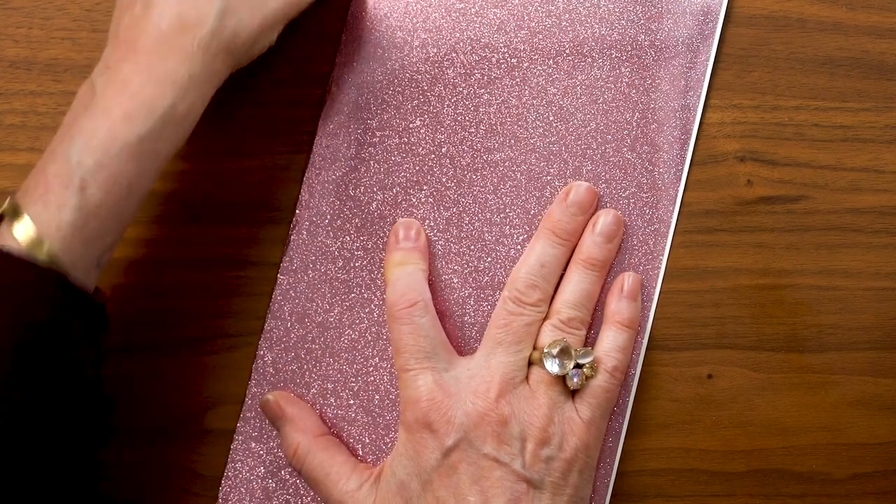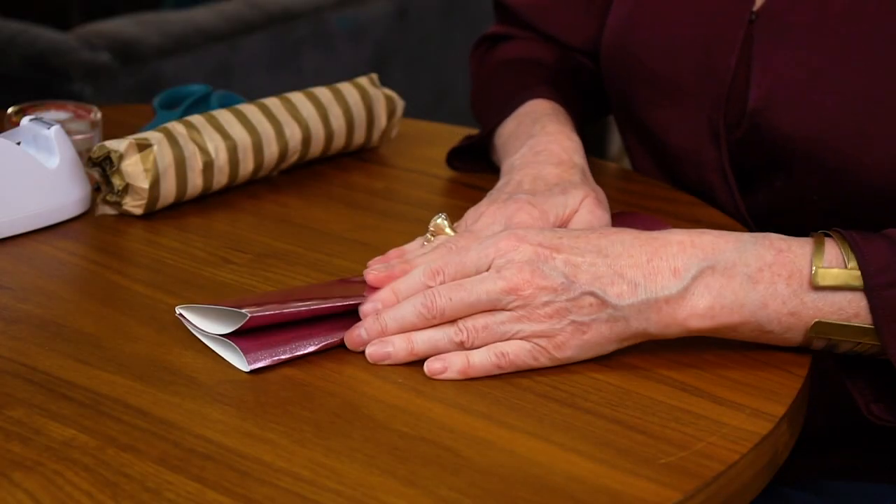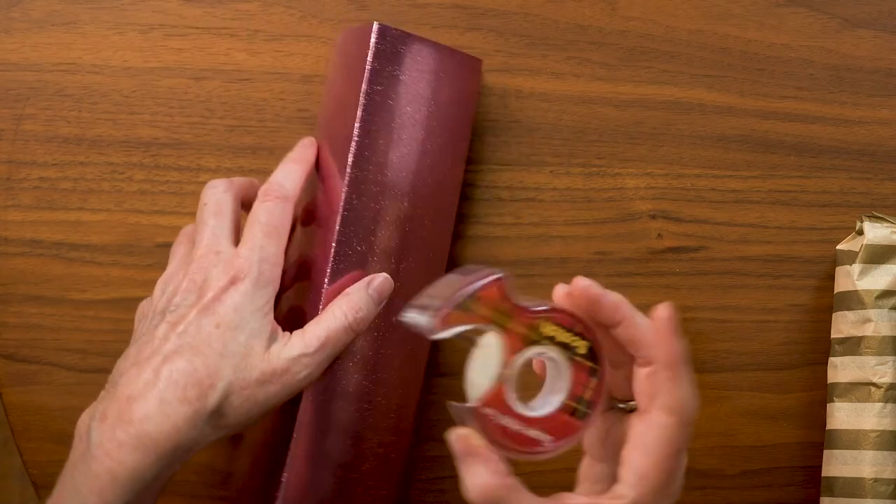I'll fold it into itself and do the same thing. You can use a bone folder or even a brayer for this so you don't hurt your fingers too much. Then I'll do the same thing on this one. So we have three folds and four sides, and the way you make the triangle is simple — you just put two sides together. For this box, rather than regular tape I'm going to use Scotch Brand Super Hold because I really want it to stay together, and also it's shiny which is perfect since this cardstock is really quite shiny. I'll put a nice long piece right on the edge about halfway, slide that together, and wrap it around to the back.